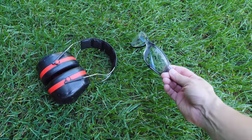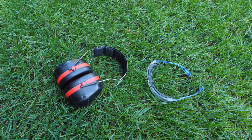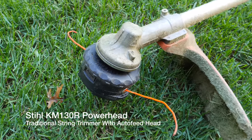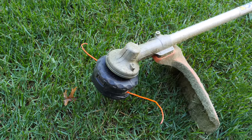Always want to wear safety gear when operating this type of equipment — this stuff can throw rocks, debris, whatever — so protect your eyes and ears. Our first is the traditional edging method, and this is going to be with a string trimmer. This is a pretty good one: it's a STIHL KM 130R powerhead.